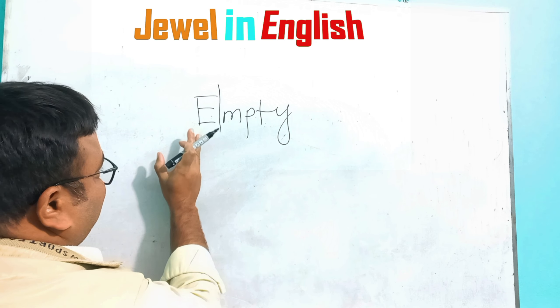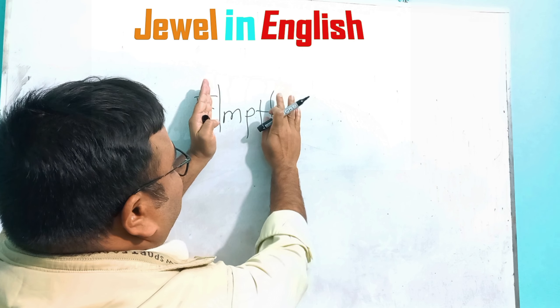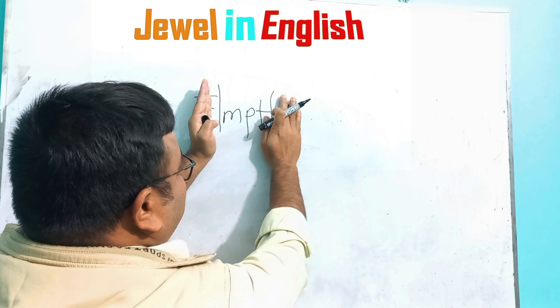Empty. Is it right? Okay, fine. Next, if you remove the last letter of the word, that is still pronounced 'empty'. Empty.